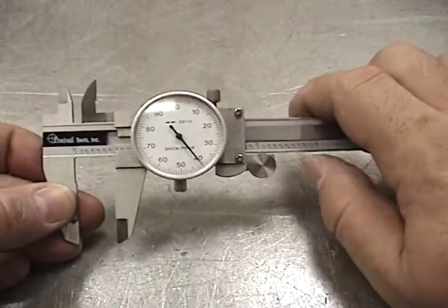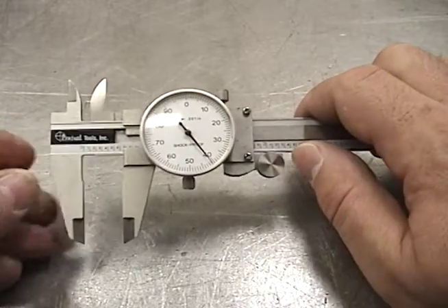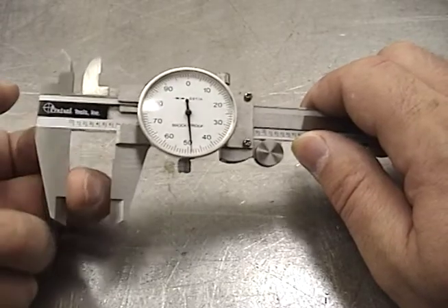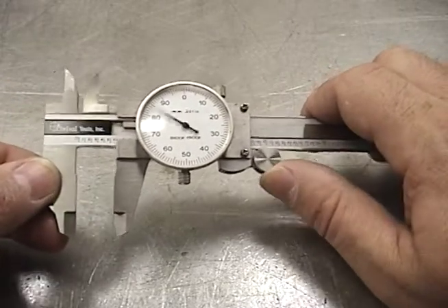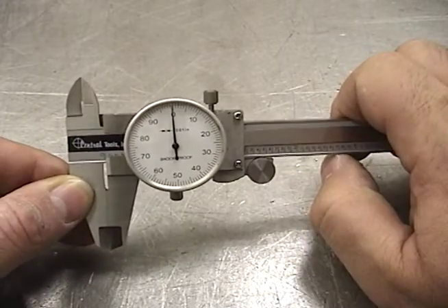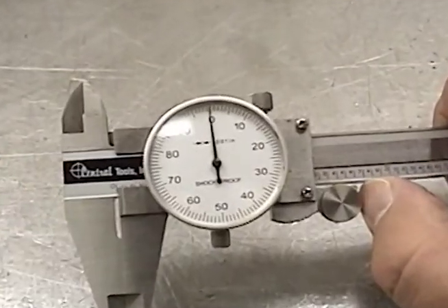Before using the caliper, we have to calibrate it. You want to make sure to wipe the inner edge of the outside measurement part of the tool, making sure there's no dirt there. Then use the thumb wheel to close the caliper and check the dial scale to make sure it's at zero.